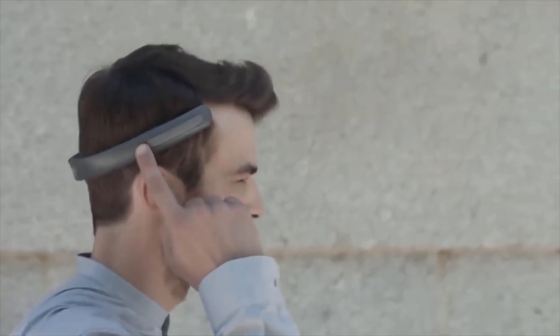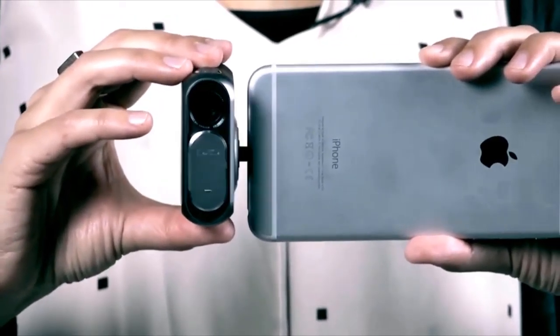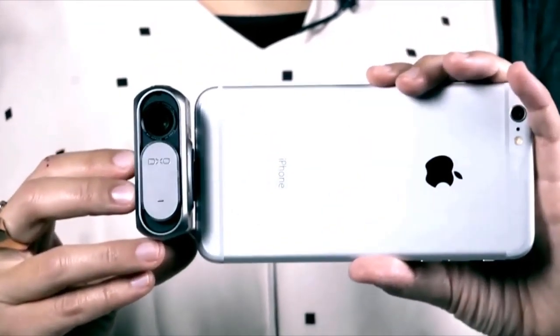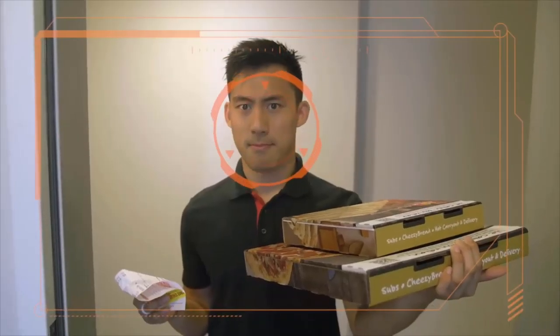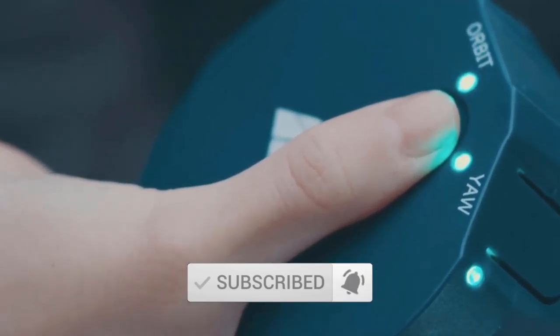Hi guys, welcome to Gadgets 360 Box. We love the latest technology — we are unashamedly geeky about it. We will tell you about the latest and coolest new stuff. Gadgets 360 Box is the coolest tech channel where you can find the latest technology and lots of new gadgets. Please subscribe to our channel and click the bell icon to get the latest videos.